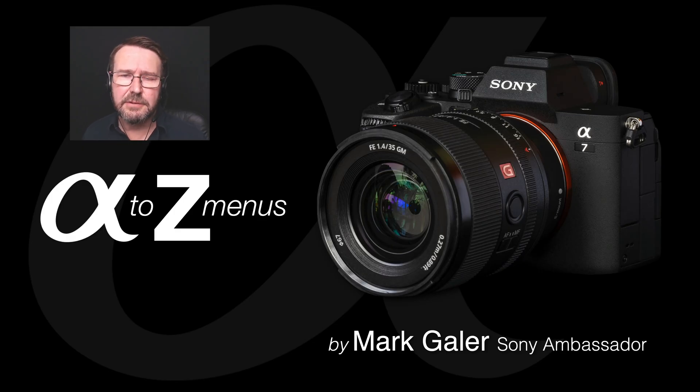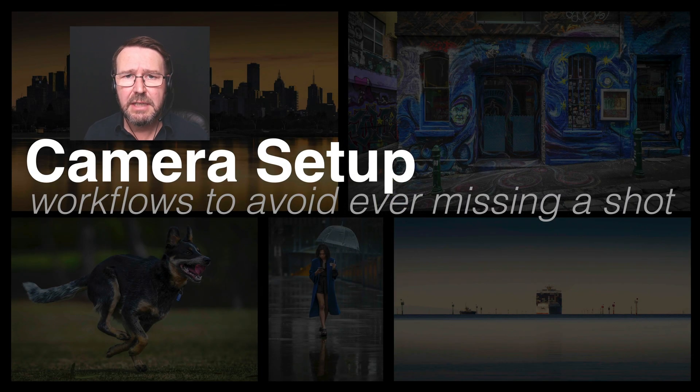Hi, I'm Mark Gaylor, Sony Alpha Ambassador. In this series of short video tutorials we're going to deep dive into Sony's new menus that we see on cameras such as the a7 IV and the Alpha 1. Without further ado, let's get started.